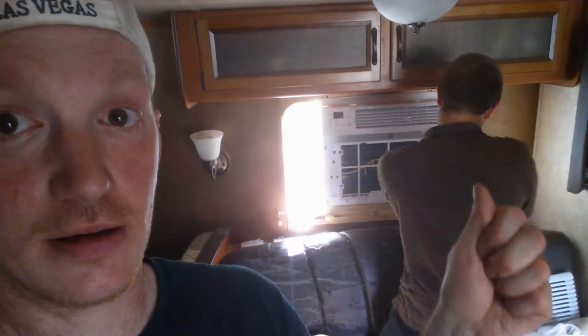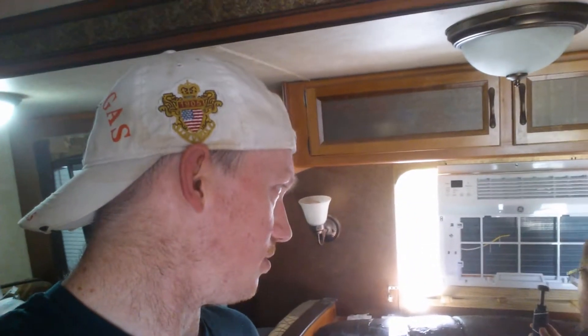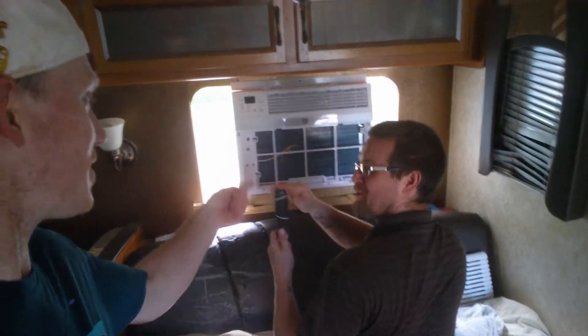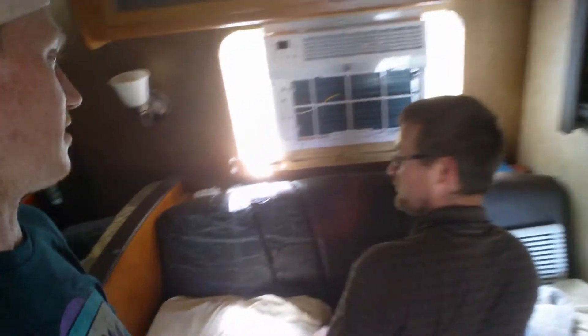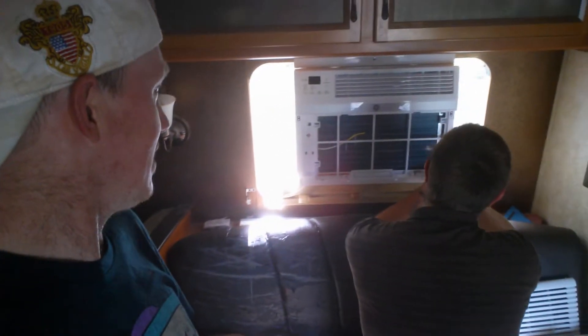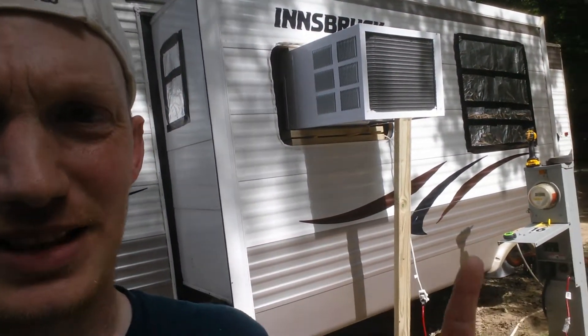We've got the AC in. My brother-in-law is putting the face plate on, but we have to get a new GFCI — you know, not a GIF, a GFCI. We got the thing on — I'll show you how it looks outside. Whoa, spin effect! I'm all dizzy now.